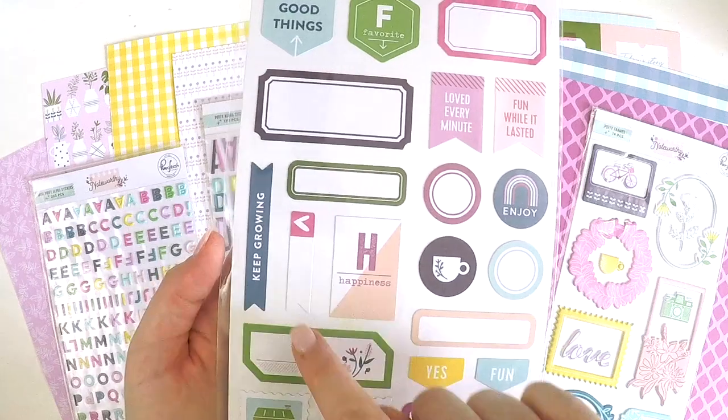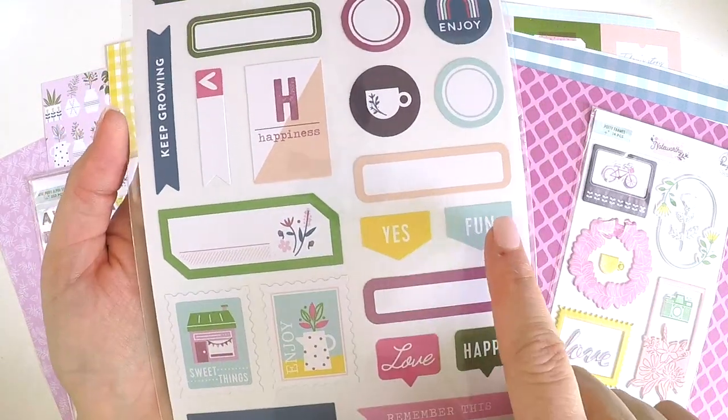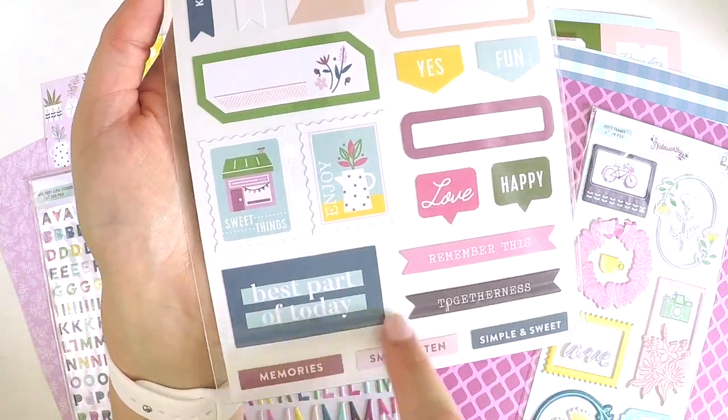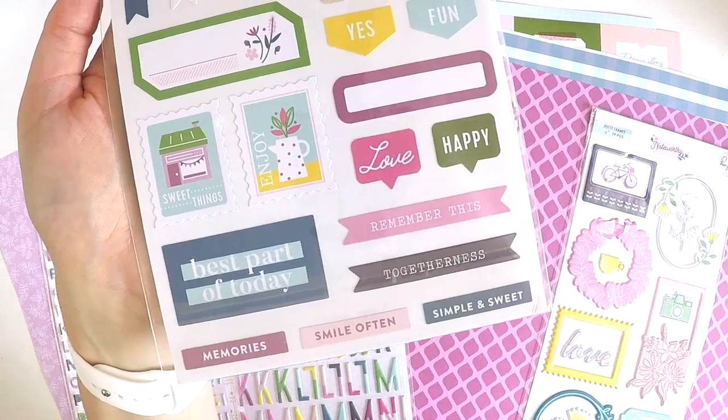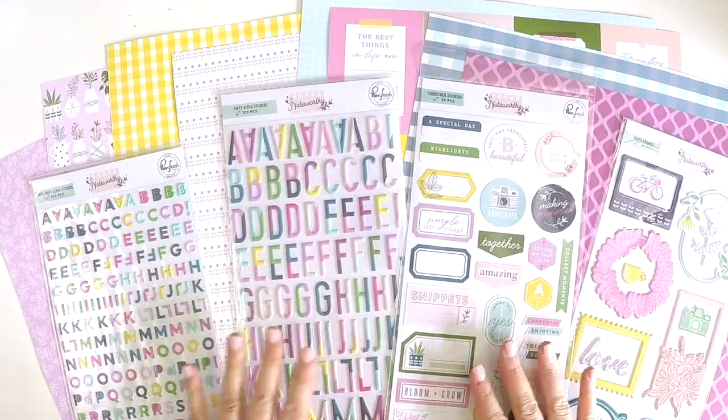Enjoy. Cute little rainbow there. Keep growing. How cute are the little stamps? Love. Happy. Yes. Fun. Remember this. Best part of today. I'm loving this. And cute little sayings there. So once again, awesome little set going on there.